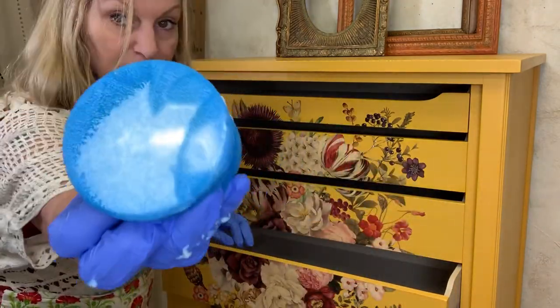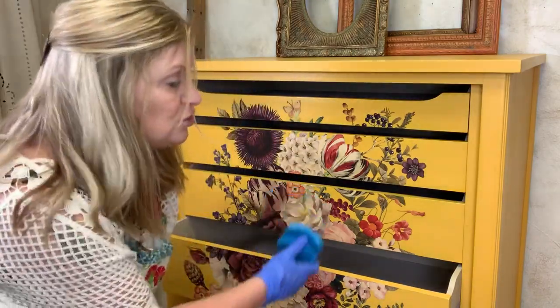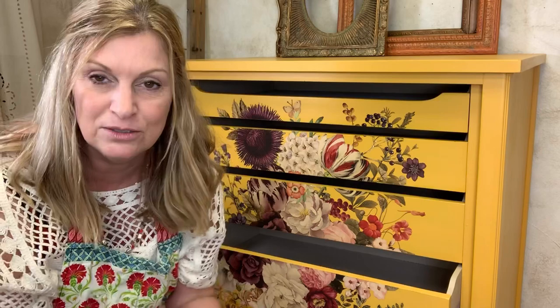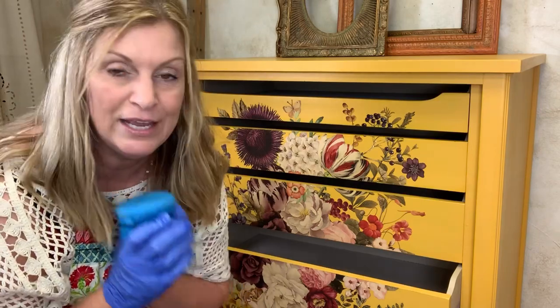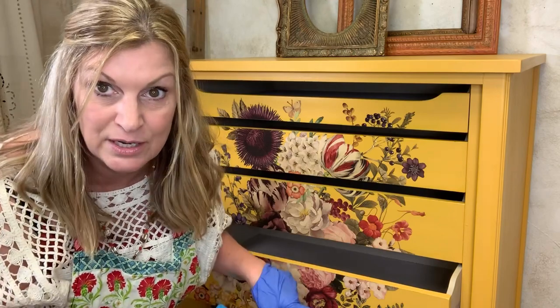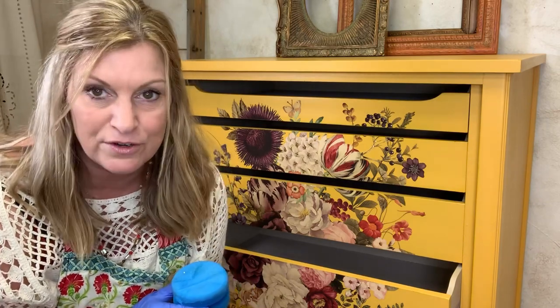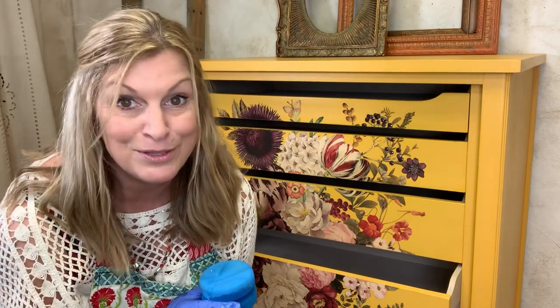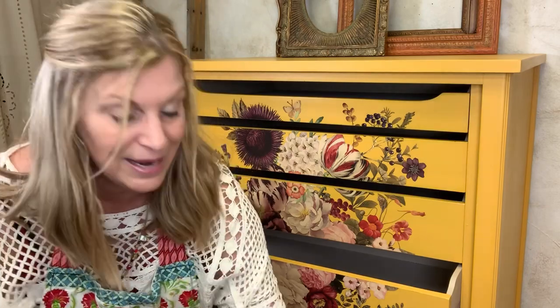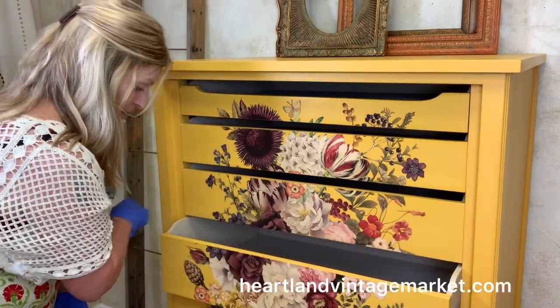That might be a little much — I'll wipe some off. So easy! Let your sealer dry according to the directions on your sealer. You can use wax as a sealer over the transfer — not under, but over. There are a lot of different kinds of sealers on the market that are fine for transfers, but I only share what I personally use. My product is Dixie Belle clear coat or Gator Hyde — those are what I use all the time.